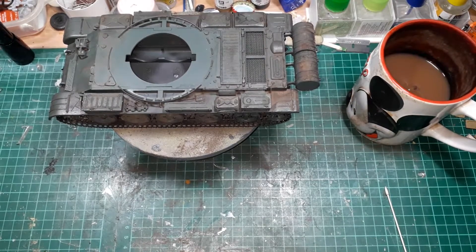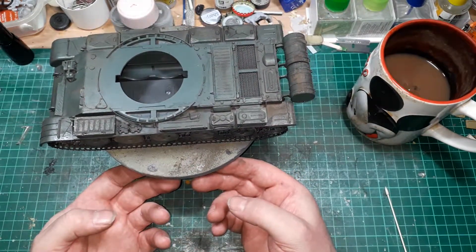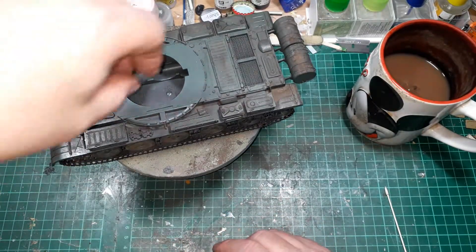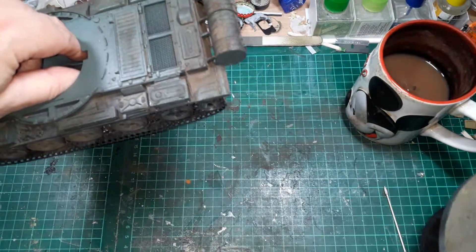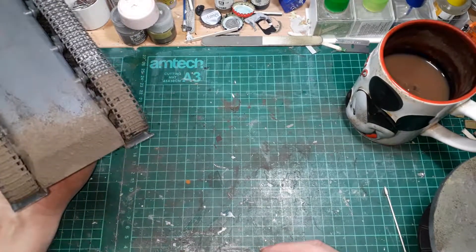Hello and welcome back to Model Maker Dave's workshop. This video is a short quick update for the T62. As you can see, the hull is now looking dirty, filthy, grubby, and if I turn this over carefully, you can now see it's dirty underneath as well.